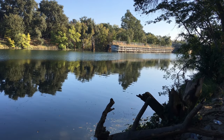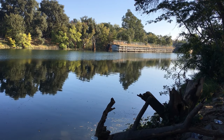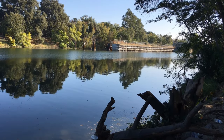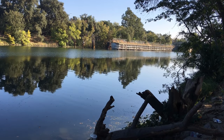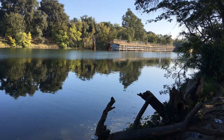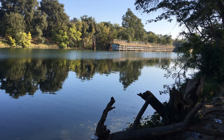My dad and I gave it a shot. There was really limited footage because not much was going on, and when we got started with the bobber fishing closer to shore, I didn't really have my camera on me to record because we were just watching the bobbers the whole time.